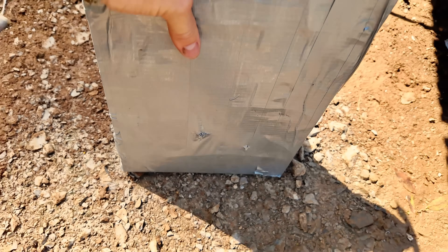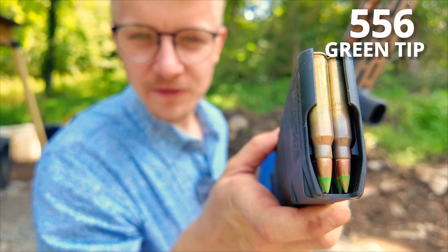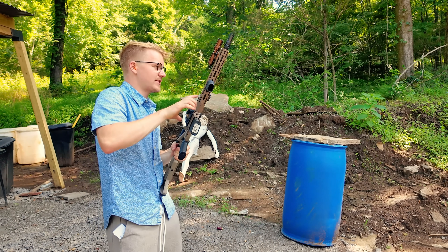So for our green tip, let's try and hit it a little bit higher. Even if that green tip goes through, I am incredibly impressed — $20 and it stopped .223. And now for our green tip 5.56 out of our PSA Sabre AR-15. Firing.